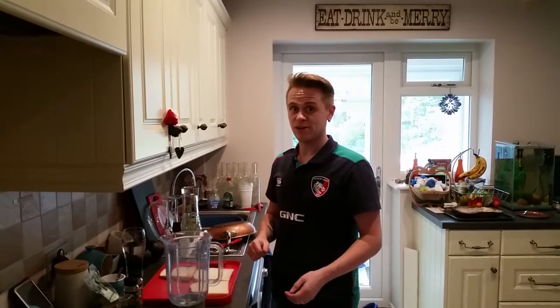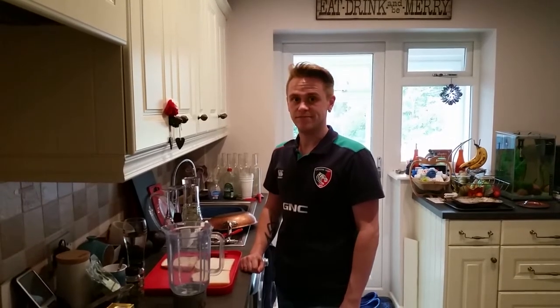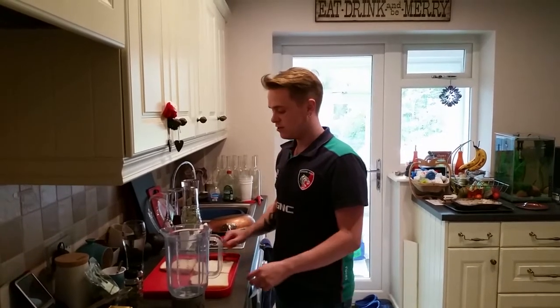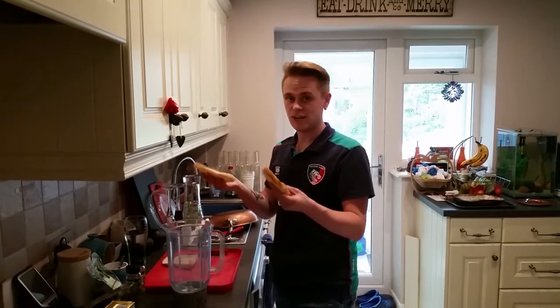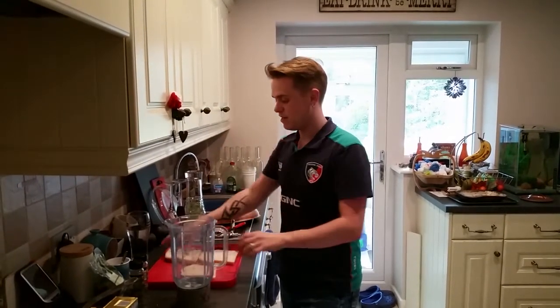This episode of Cooking with Graham we're going to do a really quick homemade stuffing. You need two pieces of bread for each person — there's me and Martin, so one for me, one for Martin, and then one extra.